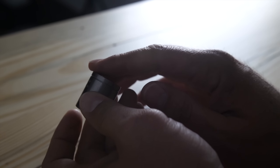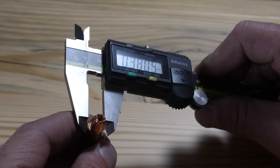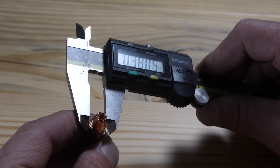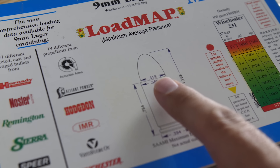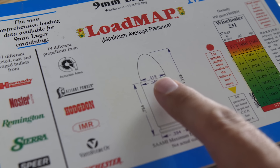Gauging your loads with a high-quality case gauge lets you know your round is at its proper dimensions and safe to shoot. A good caliper can also ensure the mouth of the bullet is at the proper spec displayed on your cartridge drawing, found in most reloading manuals or in the Sporting Arms and Ammunition Manufacturers Institute manual found at saami.org.